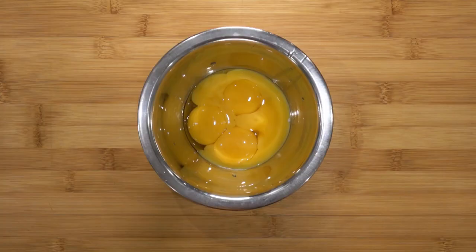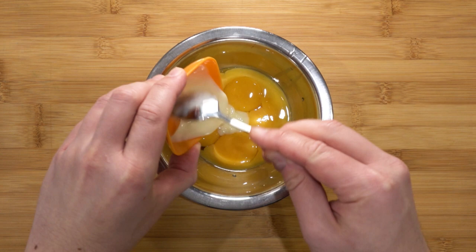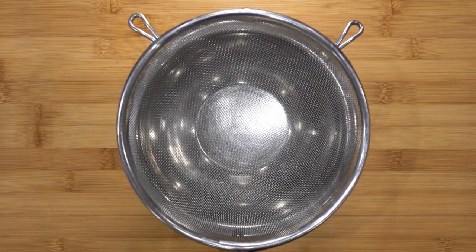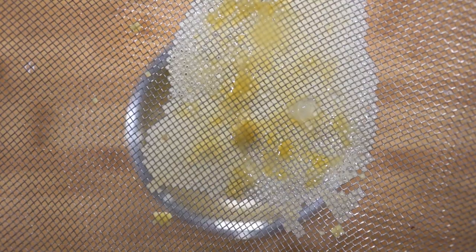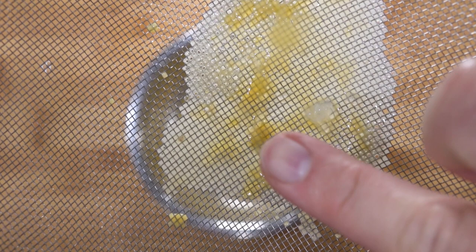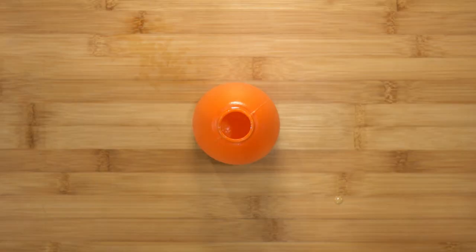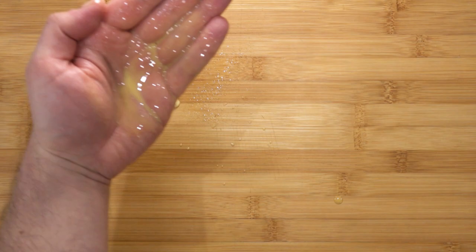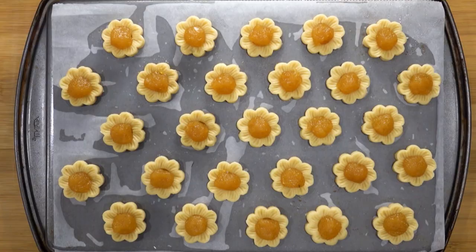Now before the tarts go in the oven, the final step is to make the egg wash. In a bowl, measure five egg yolks, pour in 50 grams of condensed milk and 25 grams of milk, and mix well. Strain it to remove any unwanted bits. Here is a little trick: when you have to egg wash large quantities, skip the brush and use a spray bottle instead. Pour the strained egg wash into your spray bottle — because we sieved it, it will come out smoothly. Test the spray, then give your tarts a nice coat all around.